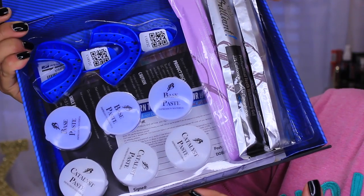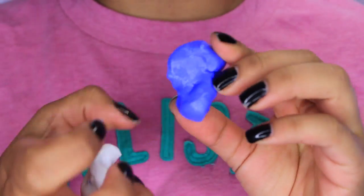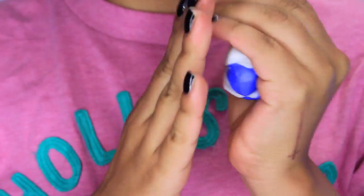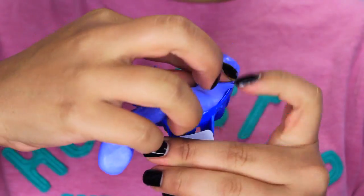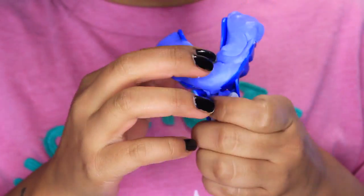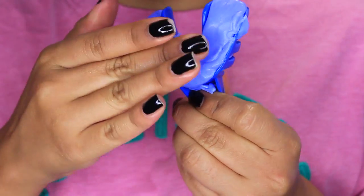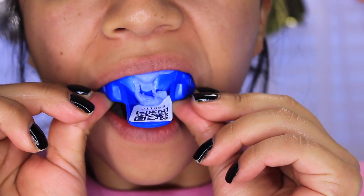You will also be getting trays that you are going to be imprinting your teeth into and then sending off. The pastes are your impression material. What you want to do is take the blue paste and the white paste and mix them both together until they're one solid color. You want to be very quick with this because it is going to dry rather quickly. After you've molded your paste, take your trays — there's one for your upper teeth and one for your bottom teeth — apply the paste to the mold and make sure it's nicely fitted in there. Then push it up against either your top or bottom teeth.